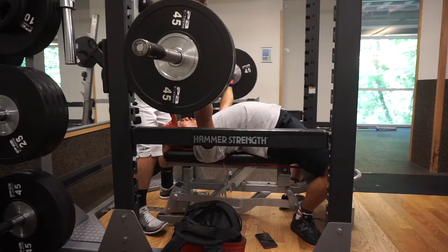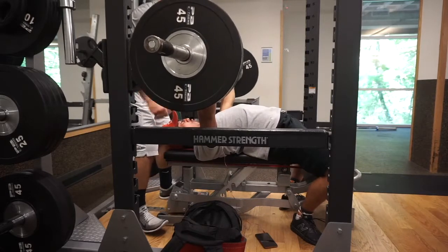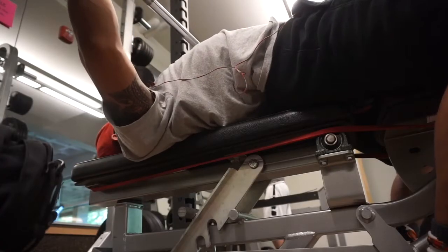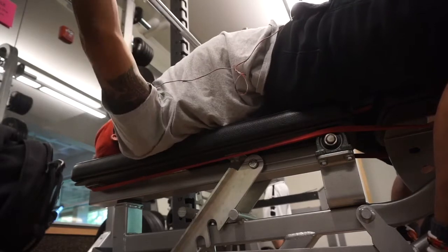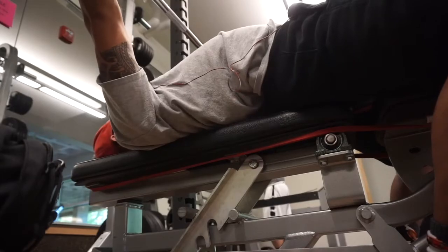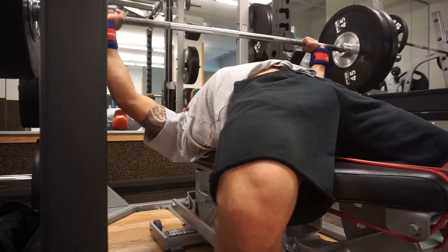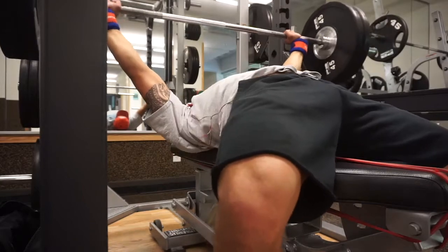So I believe this is bench Spoto presses — dropping about two, three inches away from my chest, pausing for a little bit, and then pressing back up to the start position. I believe that was two plates, 225, and it felt good. I thought it was moving really well. I was having a hard time unracking, and I didn't want to keep asking for lift-offs.